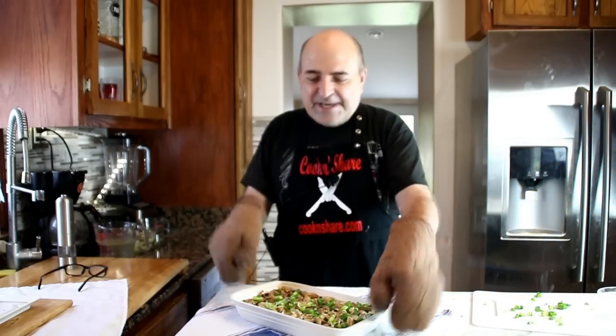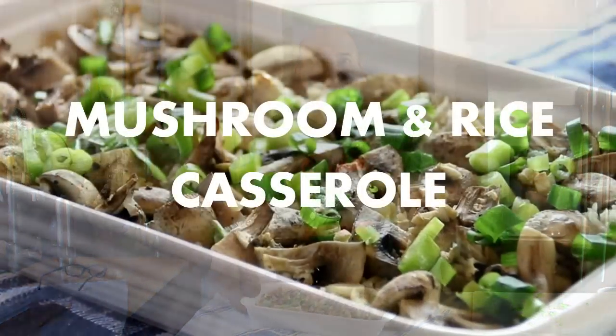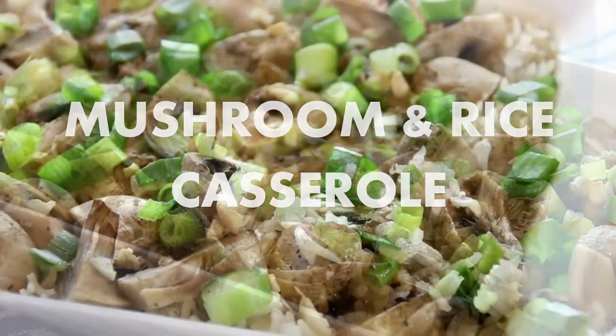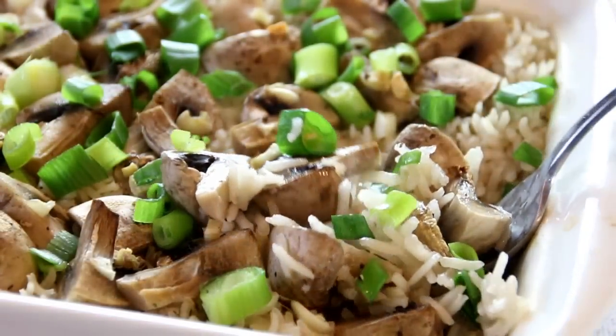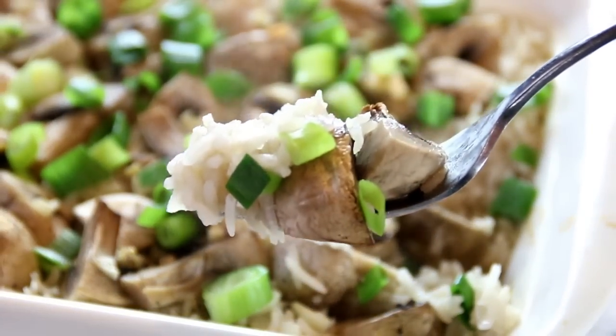Hey guys, how you doing? Dave here. Today we're making this mushroom and rice casserole. It's simply stunning, a great side dish, and a good thing is you can have it with any protein — pork, beef, chicken, whatever you like. So let me walk you through this.